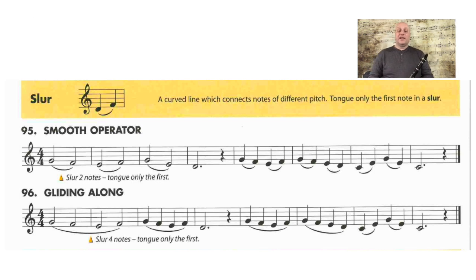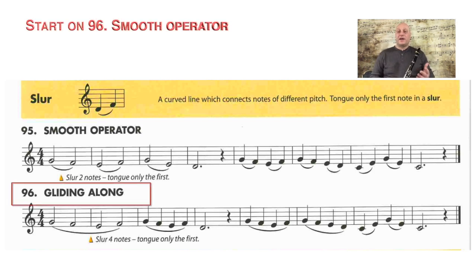We're going to start on line 96 even though line 95 'Smooth Operator' comes first in the book. Most people I teach find it easier to do 96 first. I'll demonstrate it for you — I'm going to put on my metronome.